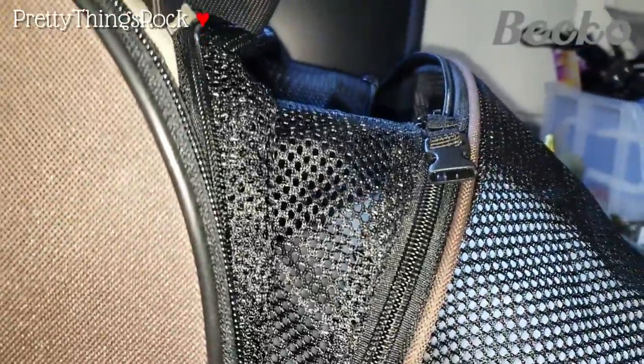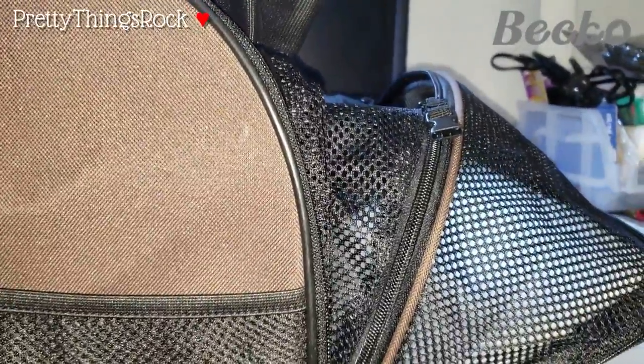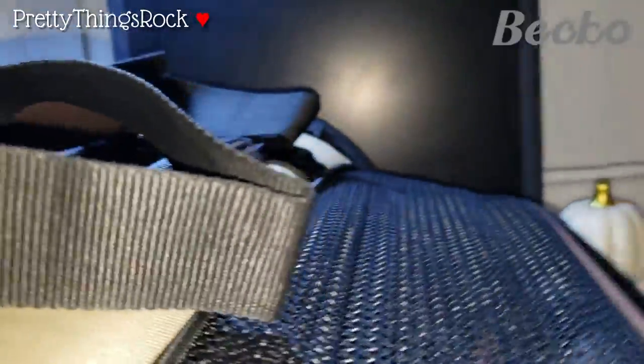Basically it closes up on both sides, and it just gives the cat or dog more room on the side to be more comfortable. You can see how much room it added compared to having the flap up. It's quite a lot of room, and it's all mesh and very breathable for them.